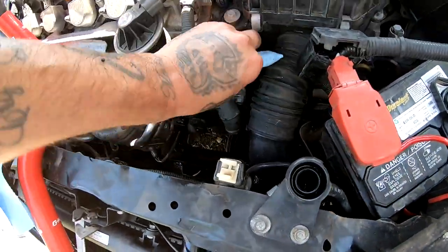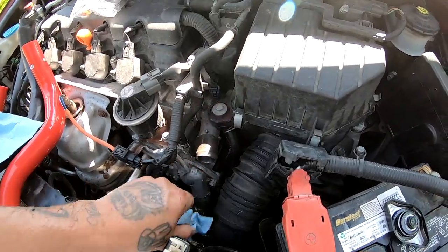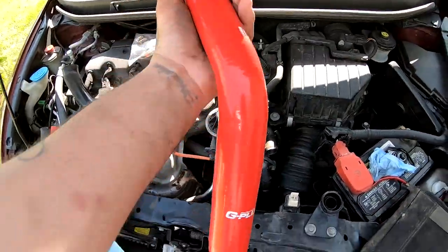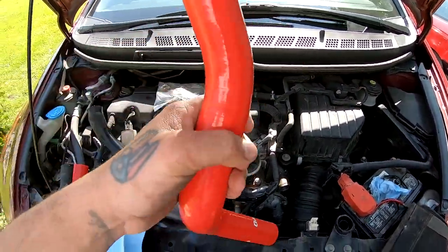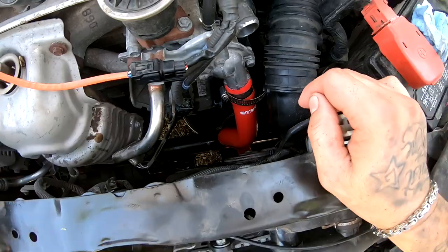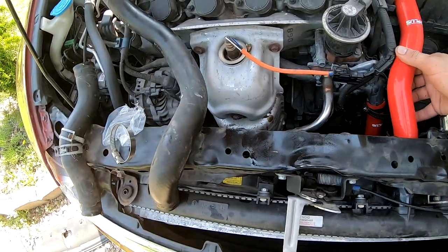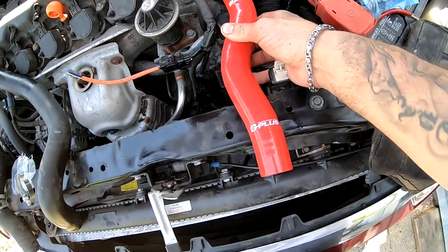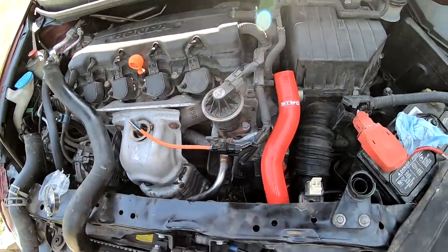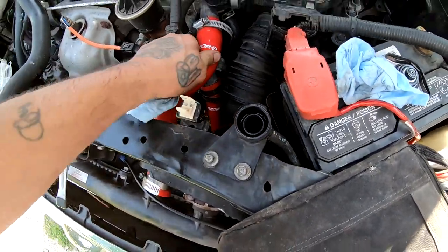I went ahead and wiped all these entrances up with a paper towel — this one and this one — and now I'm going to mock up the bottom hose and see how it fits. I got the bottom hose on and I'm about to check the top hose. It looks like it's going to go from here to there like that. I'll go ahead and put it on, mock it up, and if it looks good I'll tighten the clamps down. I went ahead and put the clamps down and it looks good.